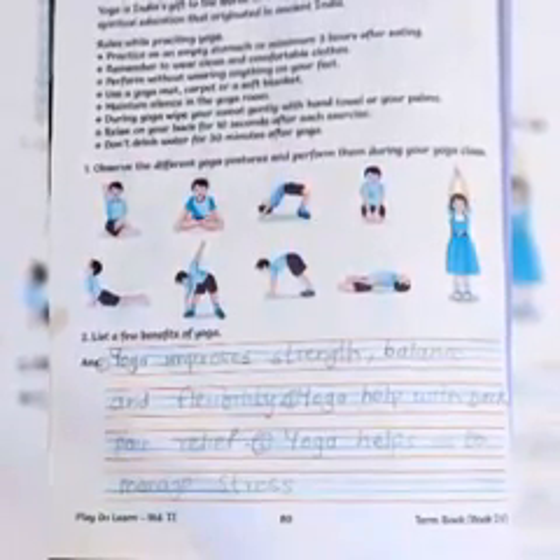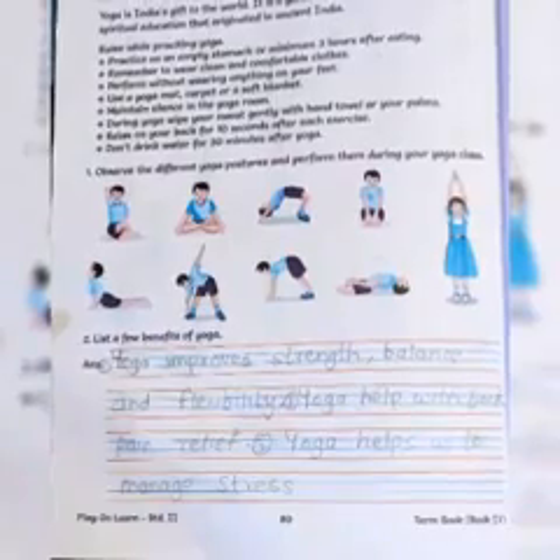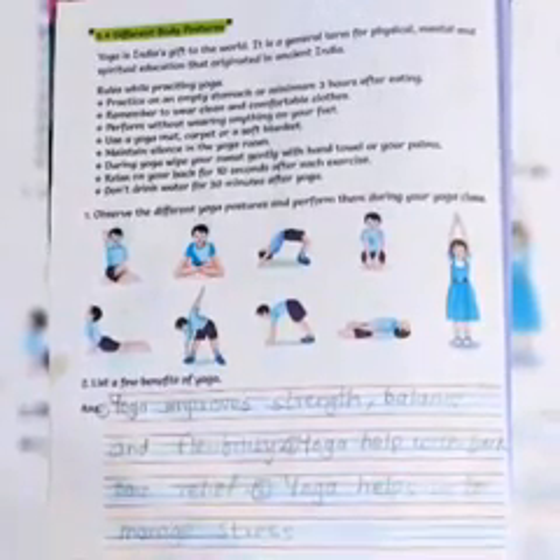Every exercise, you have to relax your body for 10 seconds after each posture before continuing. Don't drink water for 30 minutes after yoga.